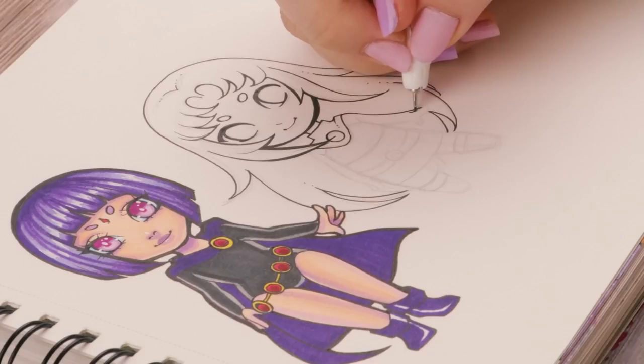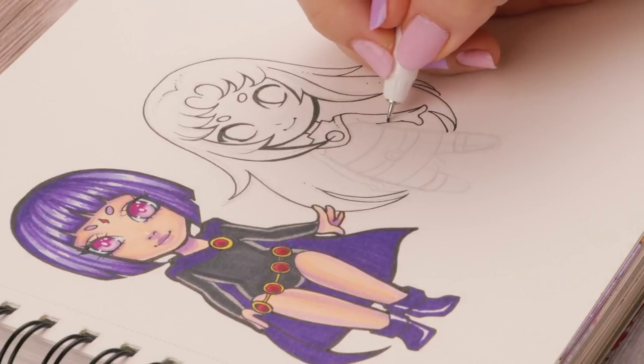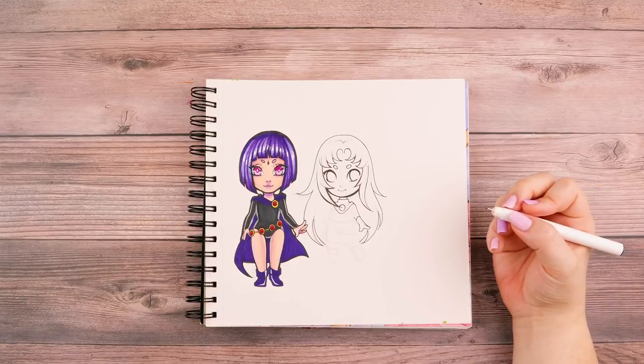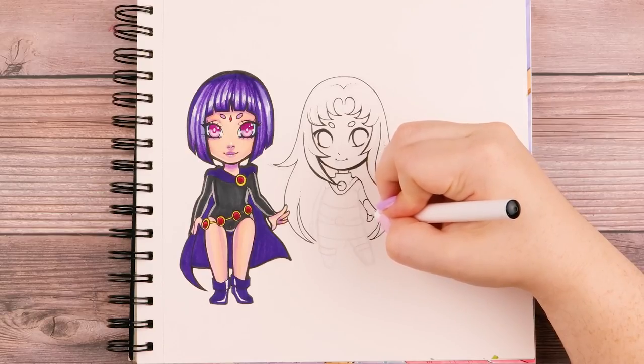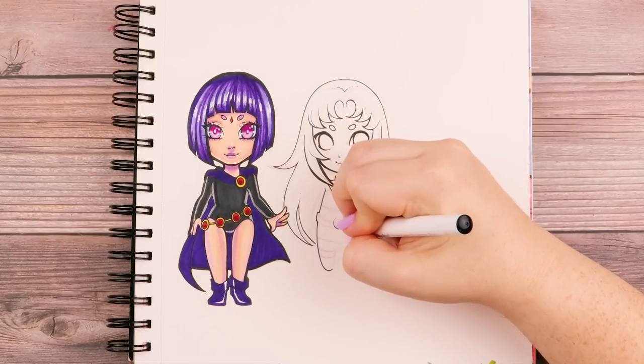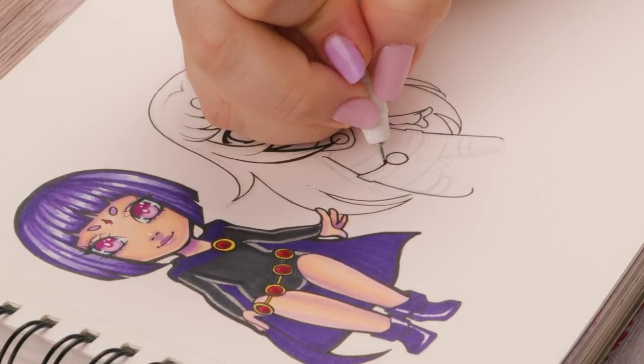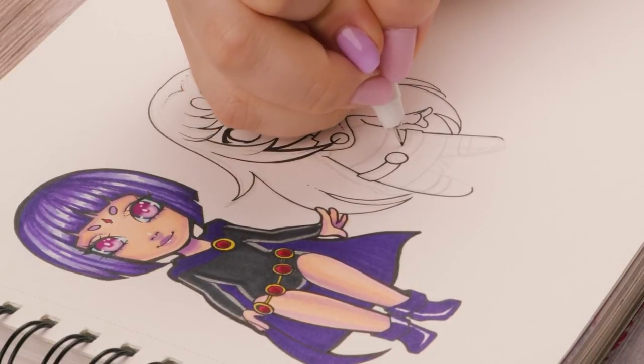I totally forgot her gloves, but that's okay — I'm just going to add them in now. I'll make a line across here curving up, and it kind of goes around right here. Then I feel like the circle of her belt could be bigger, so I'm going to make that just a bit larger, and then connect the belt to the circle, and on the other side too.